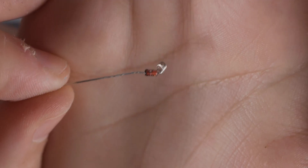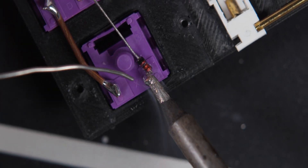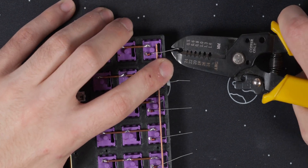Recently I started coiling my diodes, which makes it a lot easier when soldering to the switch. I also now wrap the diode around the row wire for a better connection.